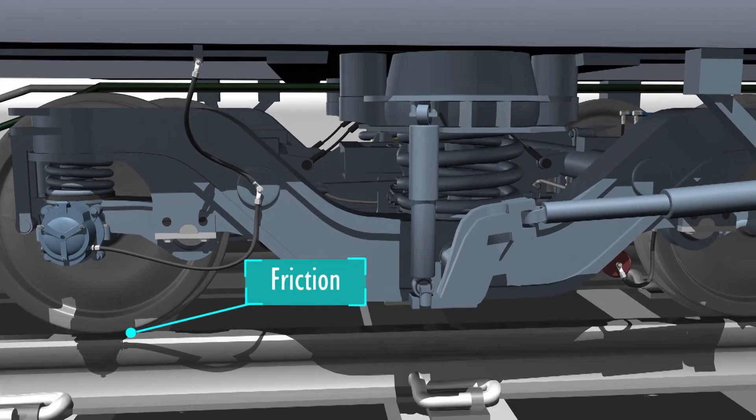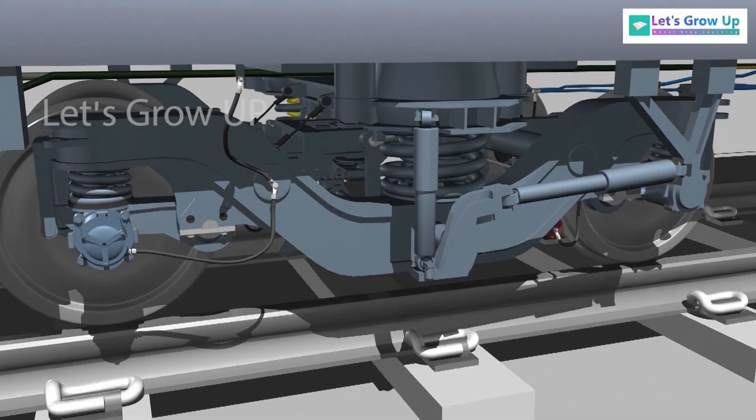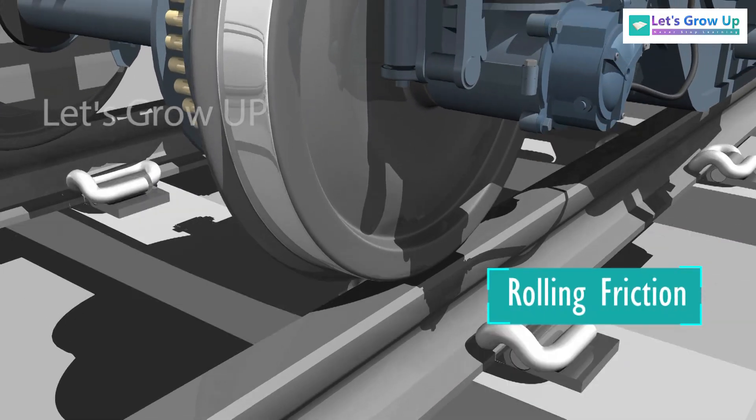There is always friction in a moving object. The unit of friction is called Newton, and in trains the friction is created between the wheels and the track. This friction is known as rolling friction.